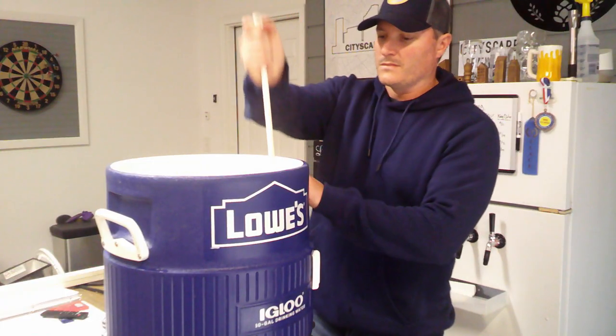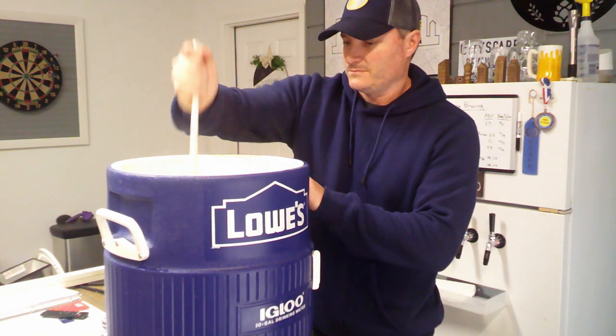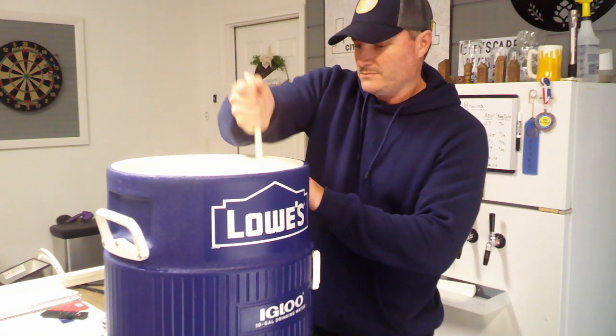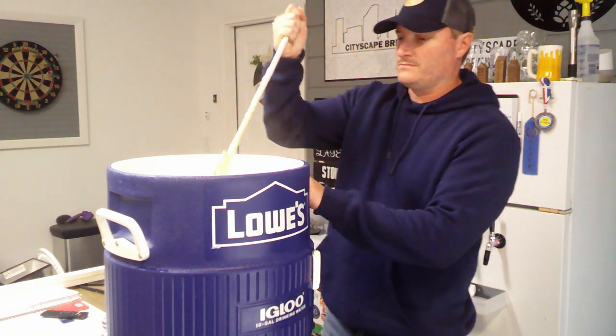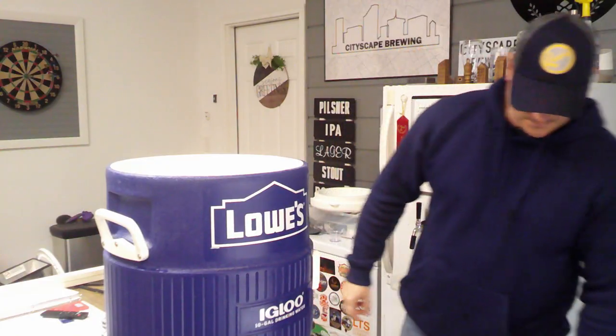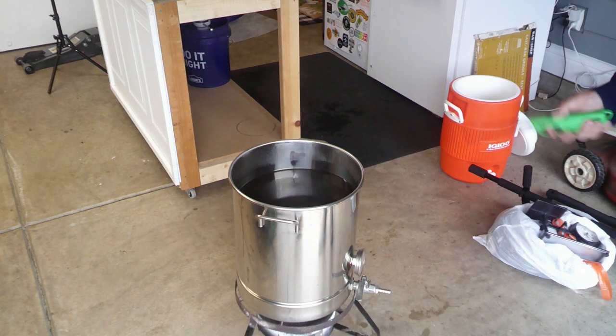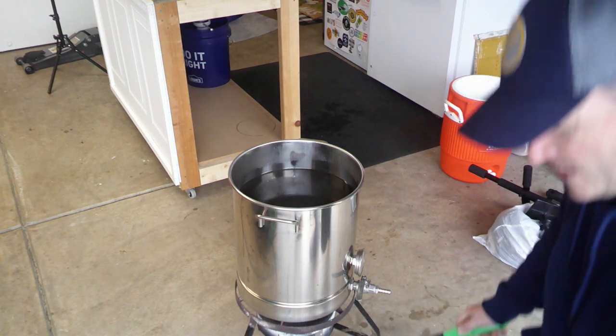I'm going to give this a good stir, give it a 15-minute rest, do the same vorloffing process we just did, and then come back when we have our final boil amount and start our boil process. We collected our 7.7 gallons, which is what our calculator said we should get for final runnings. We have that going and we're starting our boil.